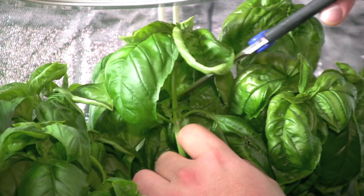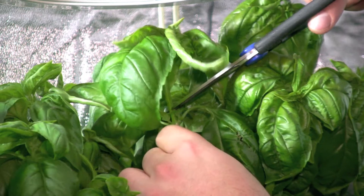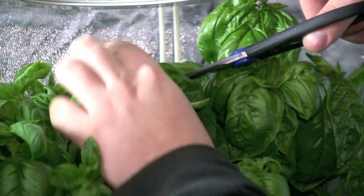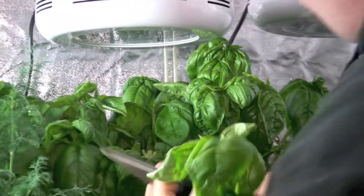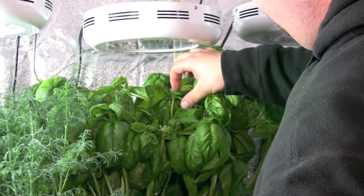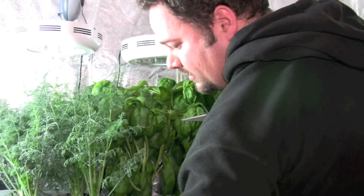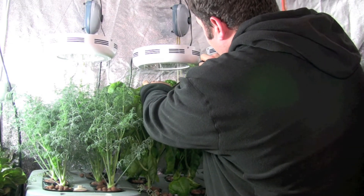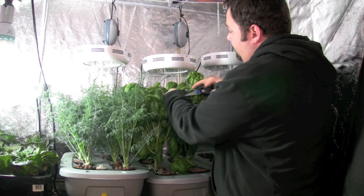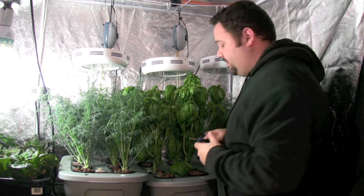I'm just going to cut just above the leaves on the node that's below the top one. What I've done is left these leaves and these are going to grow into new stems here, and I'm going to harvest these leaves for eating. Now the light's going to be able to hit this stem right here and that's going to turn into more basil plants — it just keeps generating really fast.